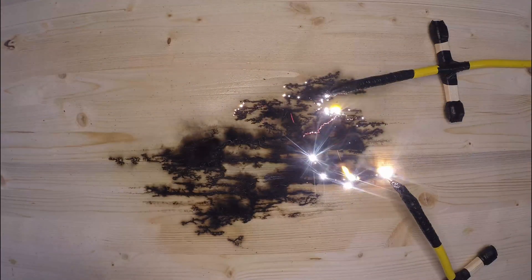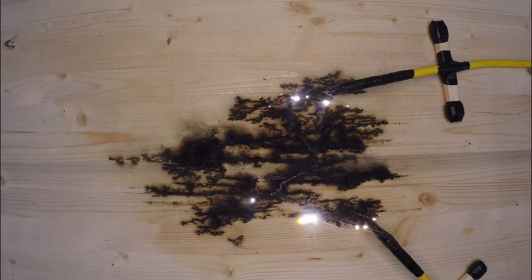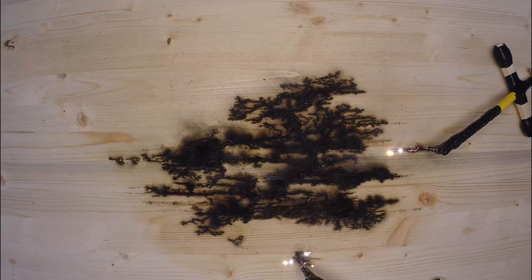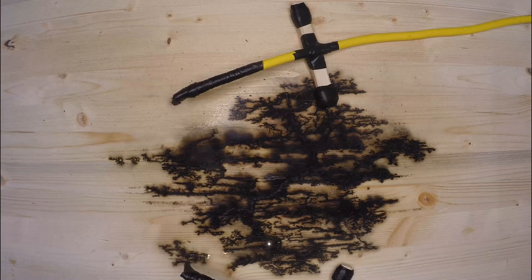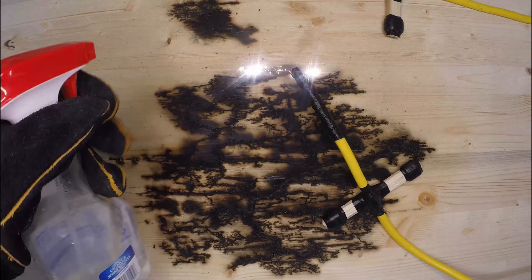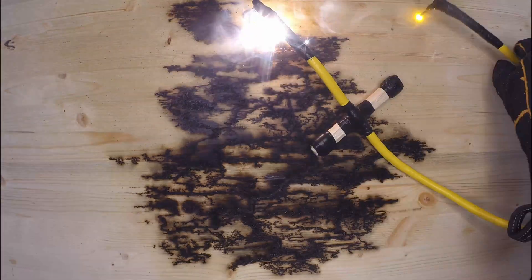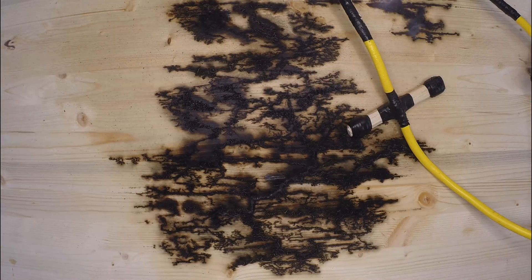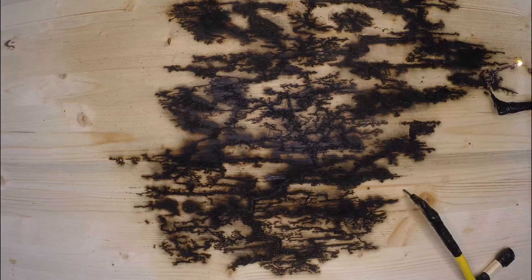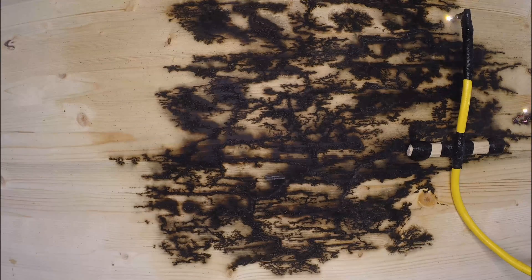Whenever it slows down, we'll spritz electrolyte. It looks like you guys got the point — we're going to go ahead and time-lapse from here.